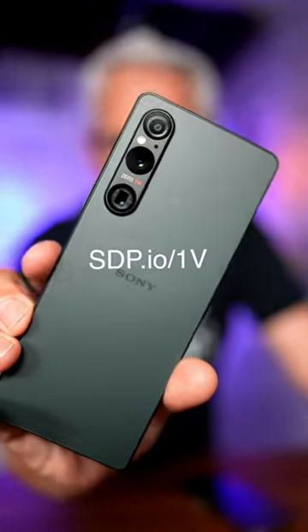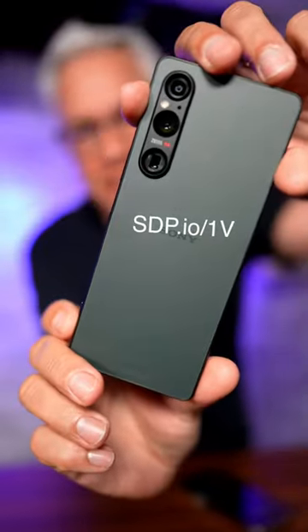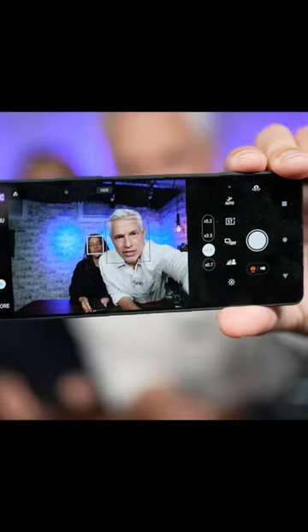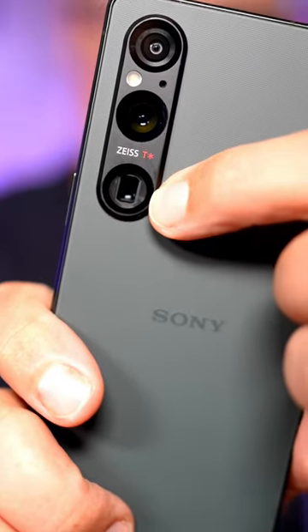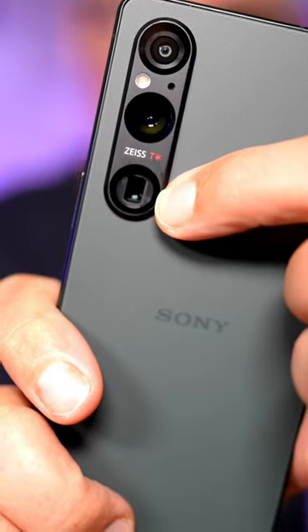This is the Xperia 1V. It is a smartphone designed specifically for creators. It has a proper analog headphone and mic jack, a two-stage shutter button, and of course it's got the three lenses we're used to — but this is an actual optical telephoto zoom.